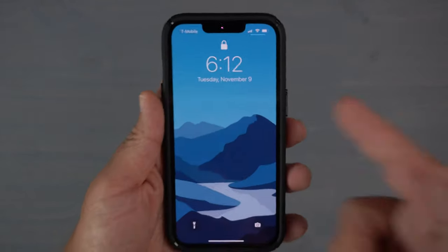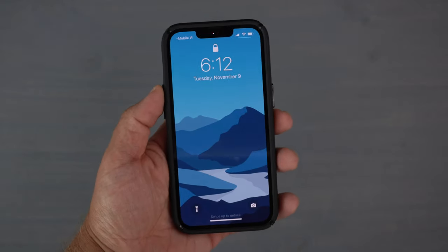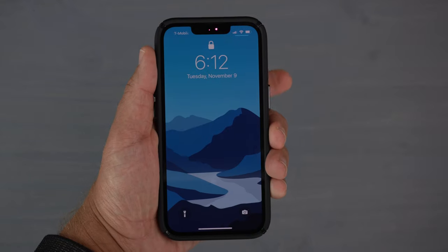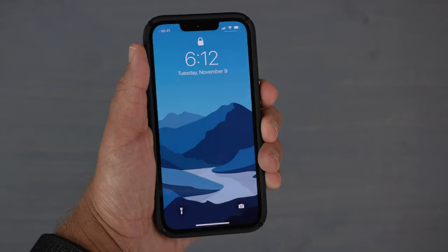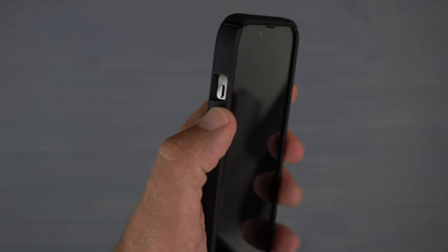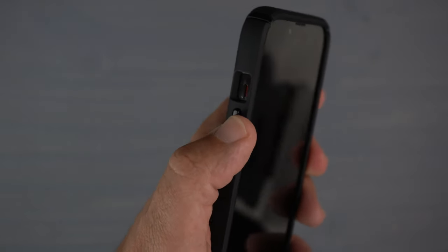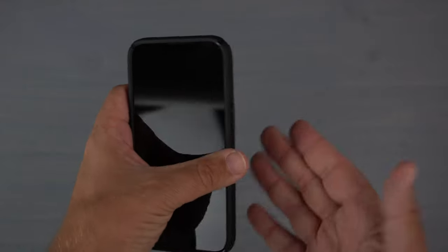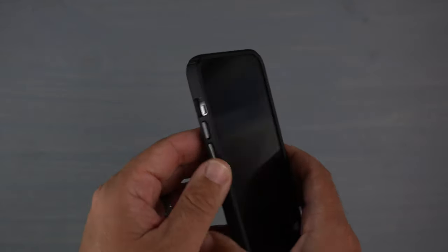Next is the clicky button test to see how clicky and responsive the buttons are. Starting with the power button, then volume up and down — definitely clicky and tactile. This case definitely passes my clicky button test.